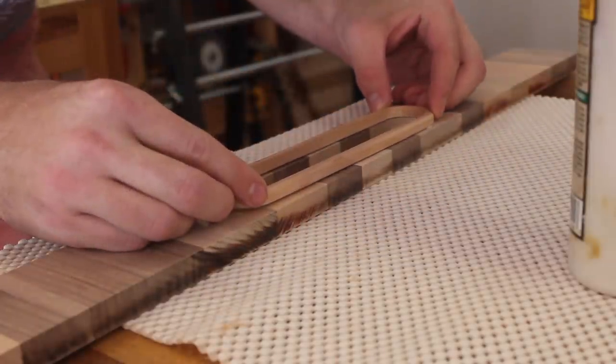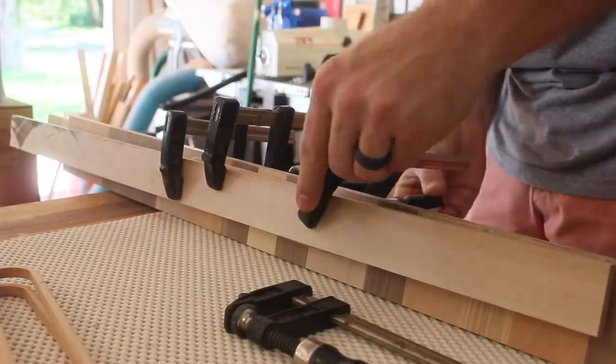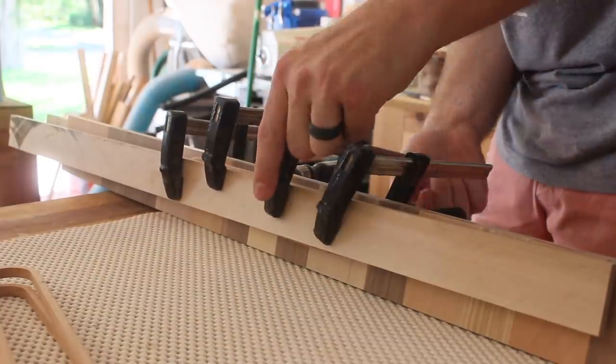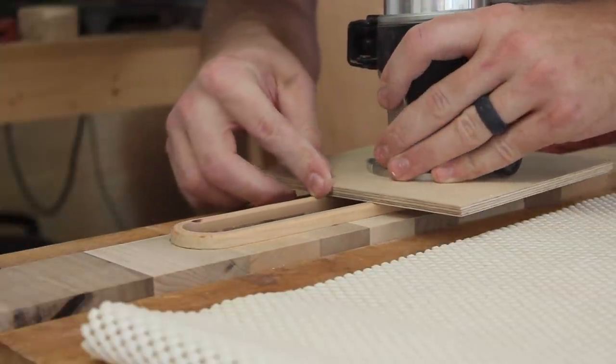Oftentimes an activator for CA glue will be helpful, but in this situation I wanted to have a little bit of time to align the rings perfectly. After the rings were dried I could add the rest of the round-overs and sand off any burn marks.